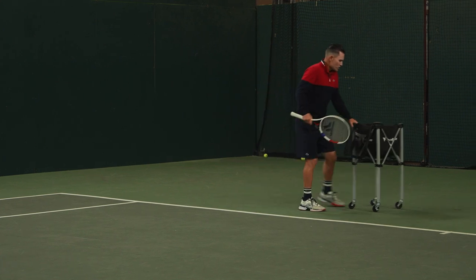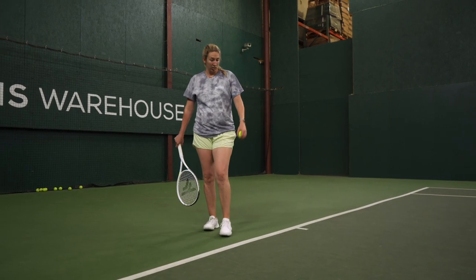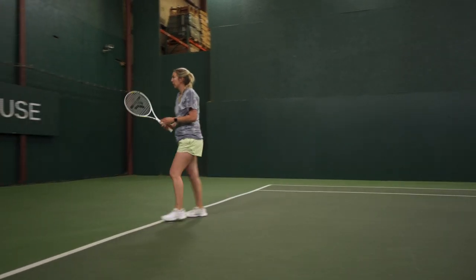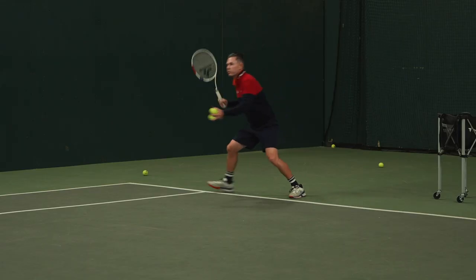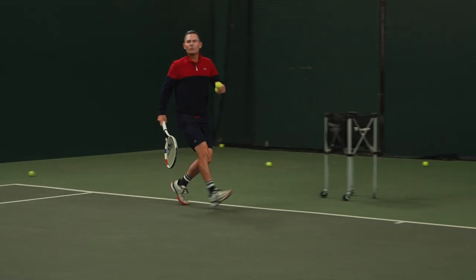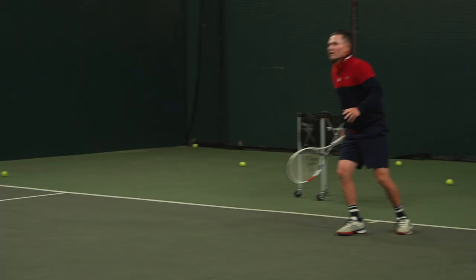Now you can make it a little bit more complicated. You actually have to watch me. So after you serve a slice, if you see me run right away, where can you play now? Behind you. Perfect. Love it — so good. One more. Let's see if I leave early. Love it, so good.